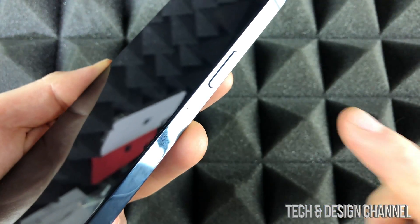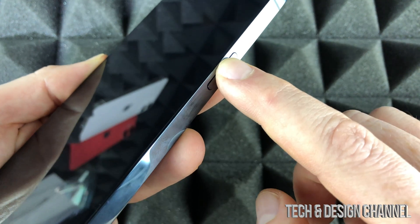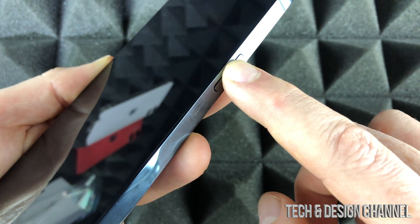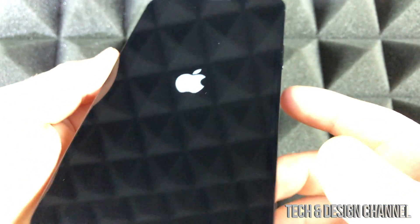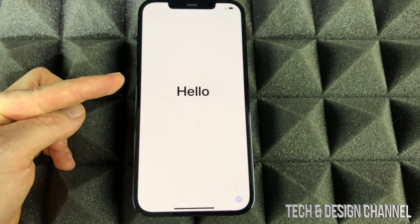On the right-hand side you're going to see a power button, which is also your side button. Just hold on to it until you see the Apple logo, then let it be and let that Apple logo load up. We're going to see 'Hello.'